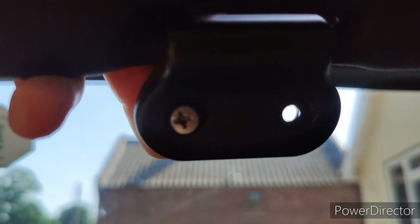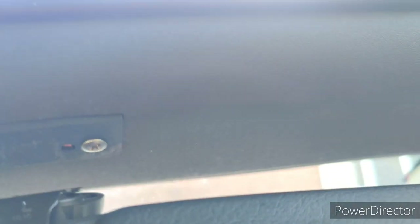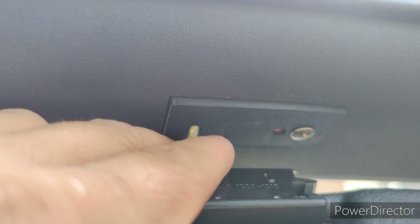On the passenger side, you're going to want the original screw in the left hand hole, and that's going to go into the left hand hole up here.